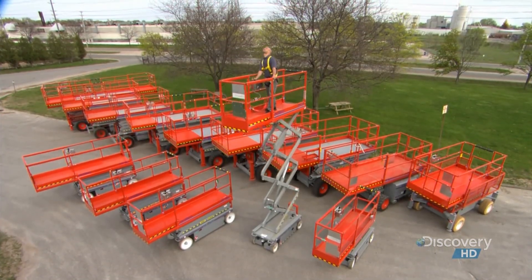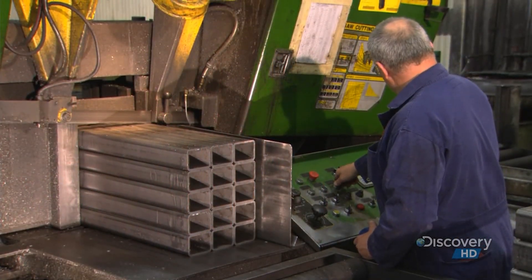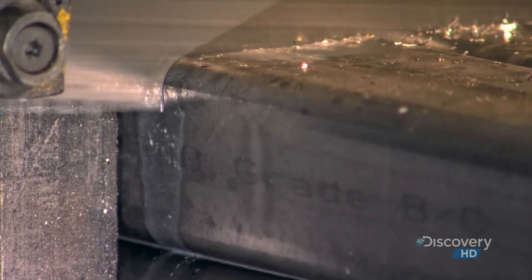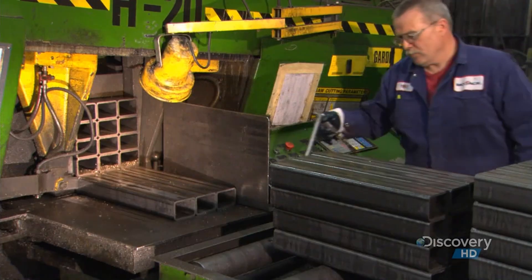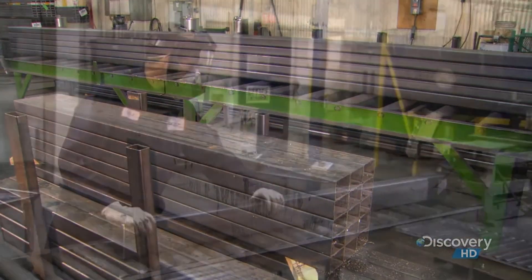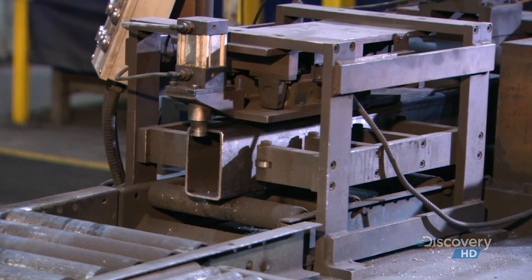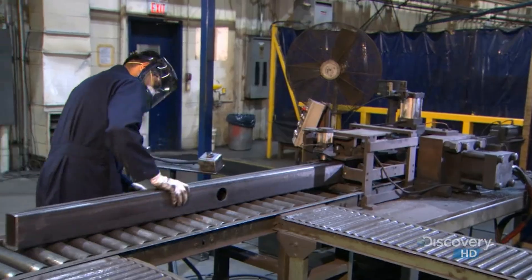The number of arms in the scissor mechanism varies according to the height of each particular model. The factory constructs the scissor arms from steel tubes. The first step is to cut them to the right length for the model in production. A worker uses an air gun to blow off the tiny shards of metal the cutting leaves behind. The arms go into a press that punches a hole for a hollow steel cylinder called a boss — the housing for a pin that will connect one arm to the other, yet still allow them to pivot like a pair of scissors.